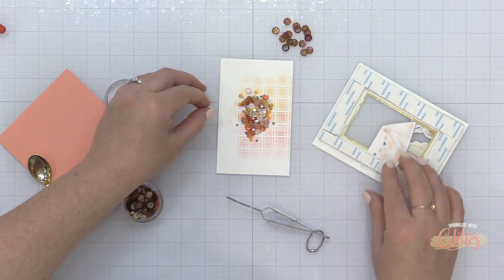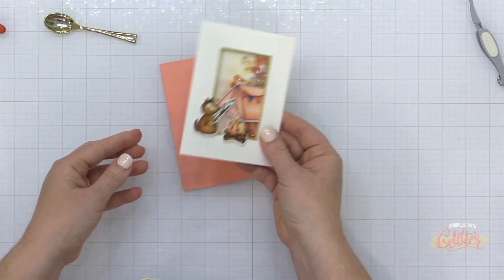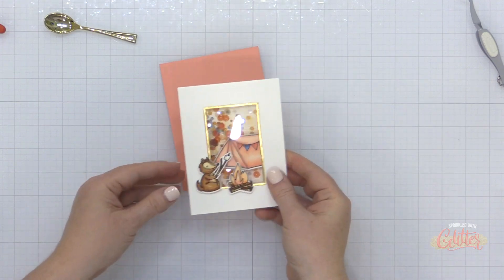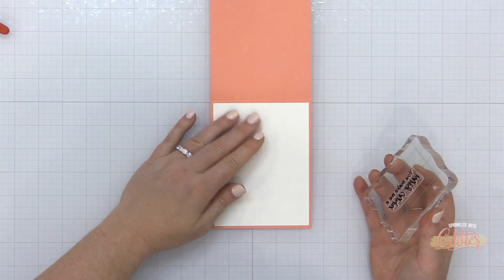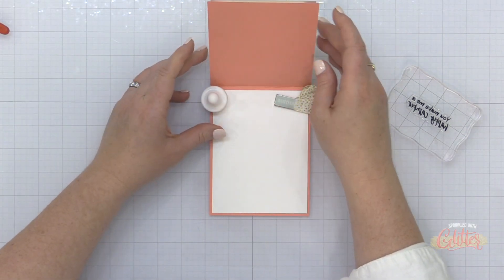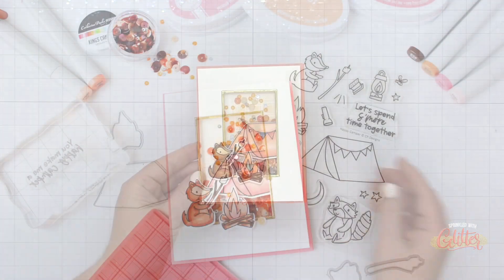Now I'm adding those Kings Canyon sequins onto this shaker backer. I did pull out a lot of those dark brown sequins so I didn't get too dark inside of my shaker. I pulled off the backer on that foam adhesive and positioned it over this plaid piece that had the sequins on it, and now I have my shaker element card front. I'll add this entire card front to my A2 top folding size card base, and then I'm going to stamp my sentiment on the inside. I added a piece of Neenah Solar White heavyweight cardstock inside of my card base and inked up the stamp that says 'you make me a happy camper' with some black ink. I'm holding the card base in place on my work surface with a couple of magnets — I work on a magnetic glass surface that will be linked below. Once I have my sentiment stamped on the inside, that completes my card.